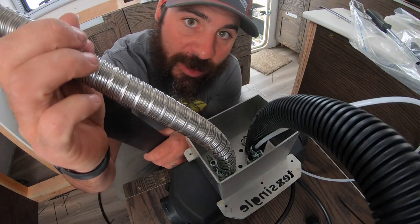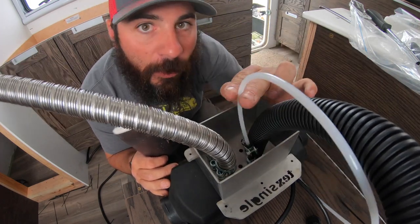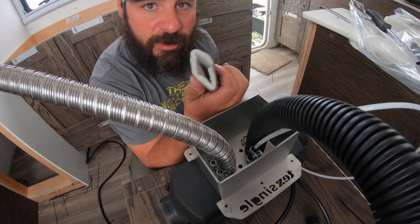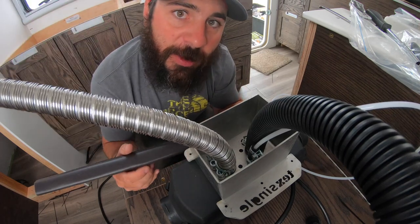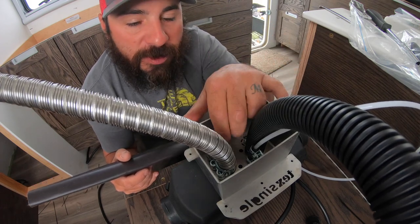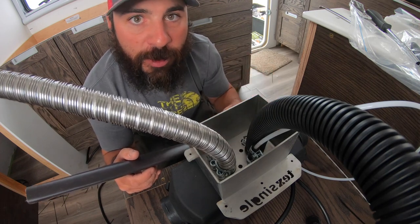Now we've got our exhaust line, we've got our air intake, and over here we've got our fuel line run. The next thing we're going to do is take this sheath, which is fiberglass insulation, and slide this over our exhaust pipe. That's going to help insulate it from our plastic intake pipe. We'll run this insulation all the way down as deep as we can, and then we'll actually invert this thing, put it through the floor, and then we can start the hookups from below.